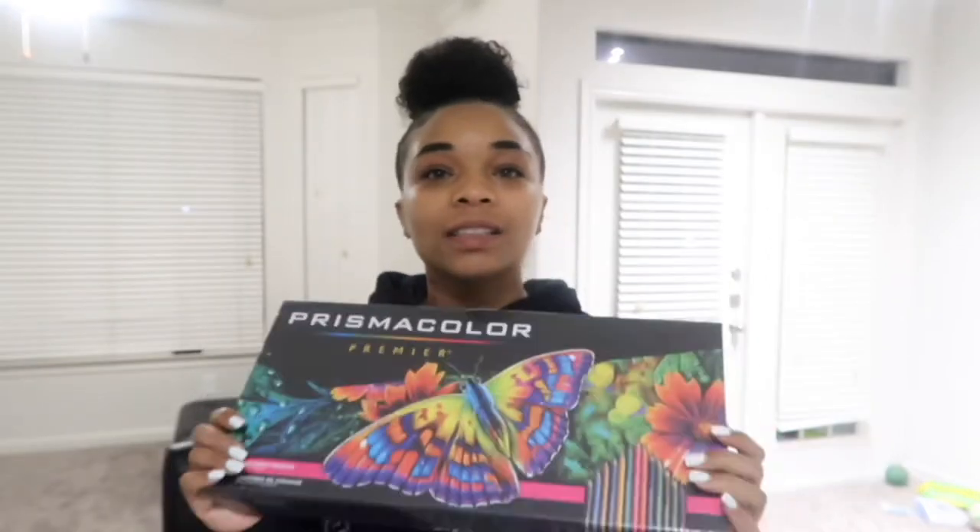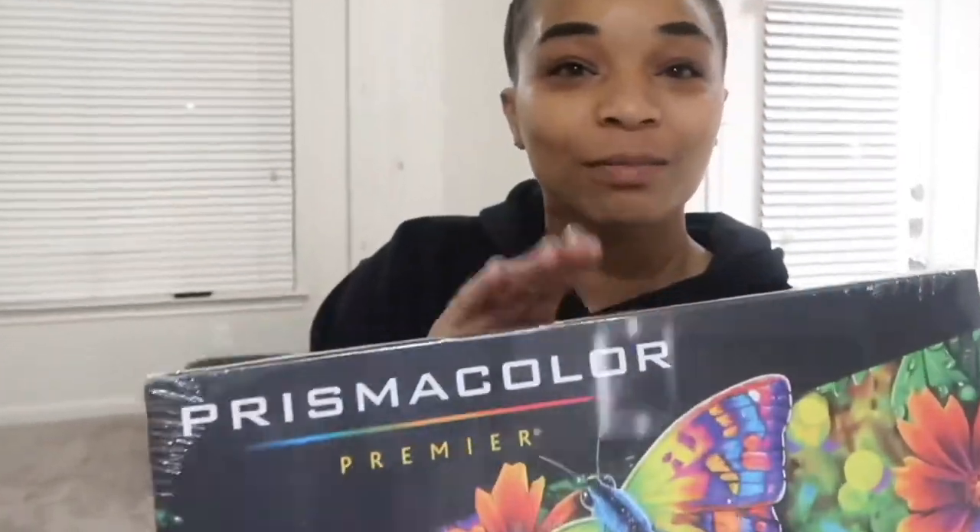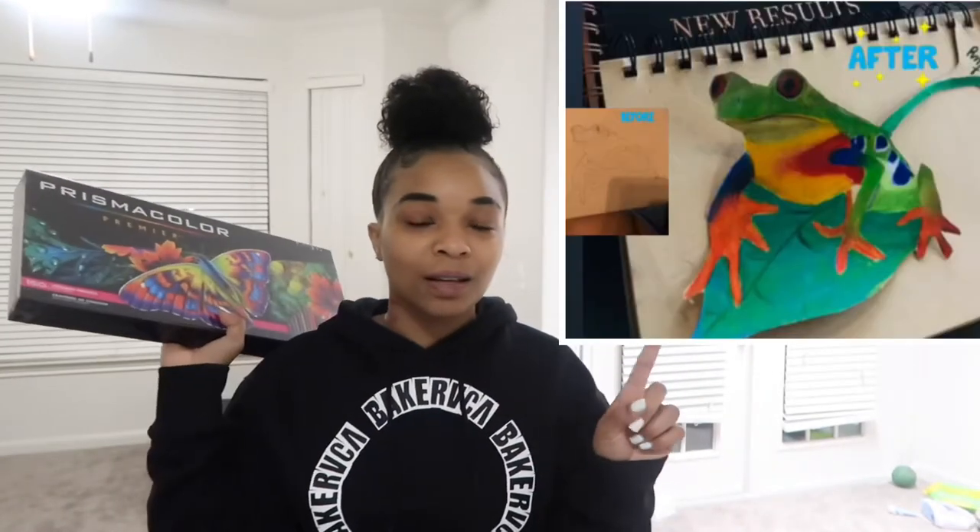What's good y'all, it is Ricky the Rickster. I am about to unbox my new set of Prismacolor pencils. I told y'all last time in my video that I let my kids use them and now I can't find them, so I just bought me a pack and told them straight up — these are for mommy. These have 150 in them, same as my other one.